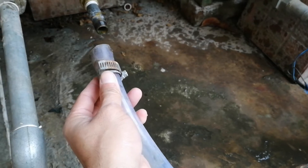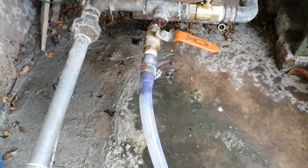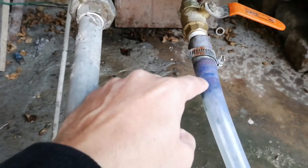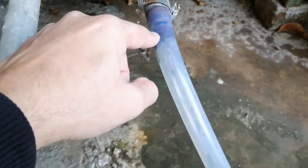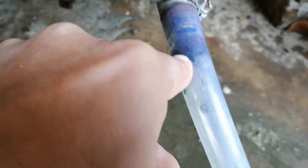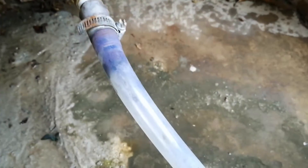Then turn on the pressure water. Alright, so the water hose is connected back, this foam piece is right there, and I've connected it back. So let's turn it on and see what comes out of the other end.